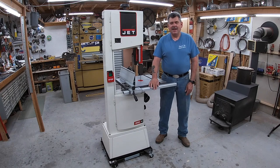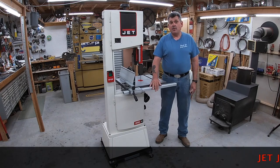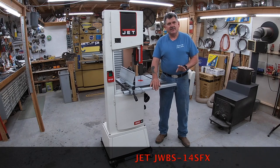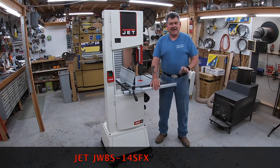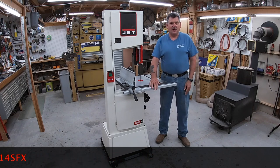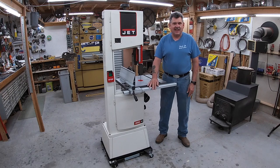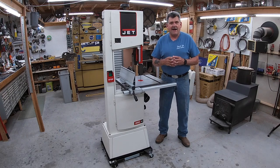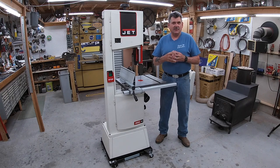Hey everyone, Alex here. I am so excited to be able to tell you about Jet's brand new 14-inch steel frame saw — the JW BS 14 SFX. If you haven't seen this saw, it is definitely worth a look. There is no other 14-inch saw out there with more power and more features than this one right here.